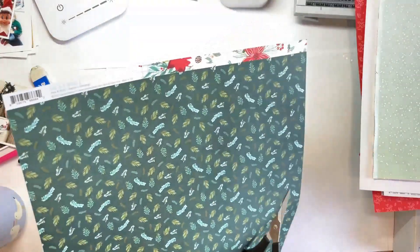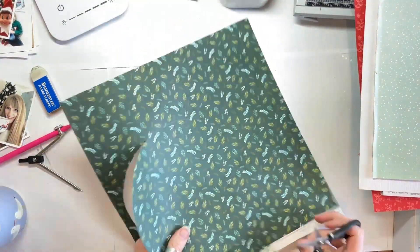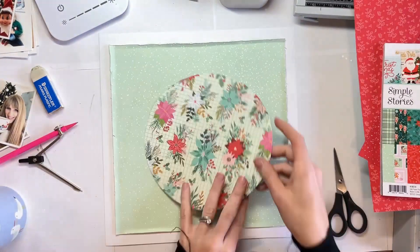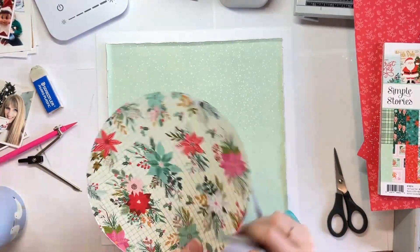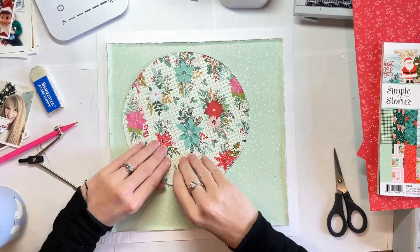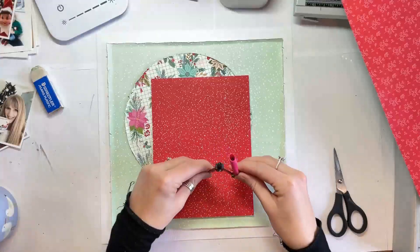I couldn't see the circle that I'd drawn on that poinsettia print or the flower print on the other side. So that's why I turned it over and went for the dark green — I could see it a lot more clearly because there was less going on. There's my large circle, and I'm going to distress the edges of that. It doesn't matter that I've cut it out and it's not perfect — because I am distressing the edges anyway, so all is good.